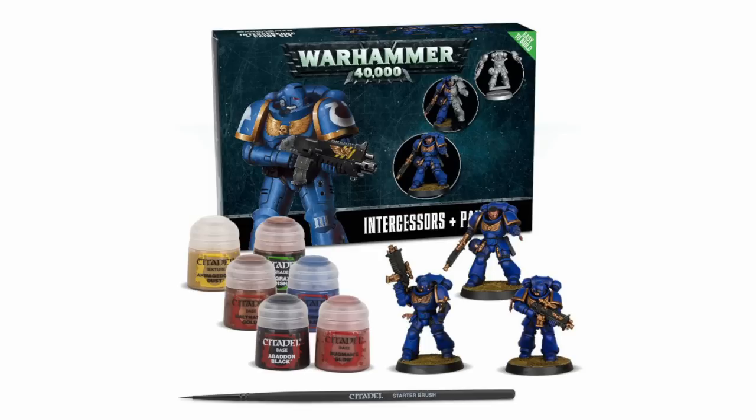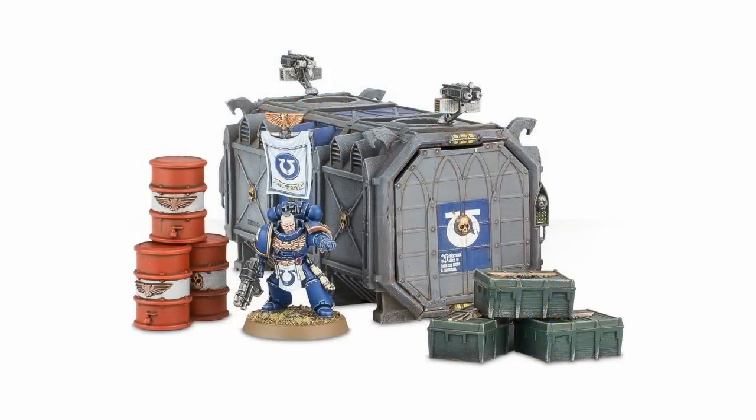They're not going to be Golden Demon Award winning — they're not going to be absolutely perfect — but you shouldn't be worrying about that at this stage. If you want to get interested in painting, start at the beginning and just focus on clean, simple paint jobs that make the miniatures pop on the tabletop and be something you can be proud of and say: I did this myself, this is something I have created. Then if you want to get further into painting, you do that gradually.